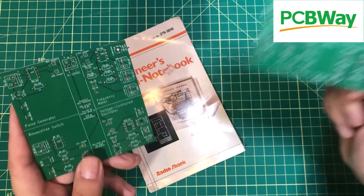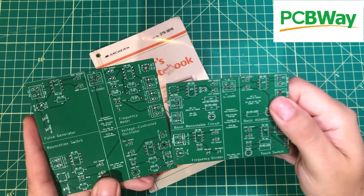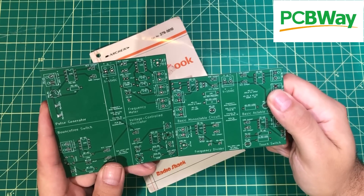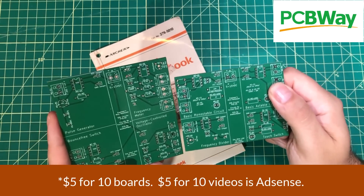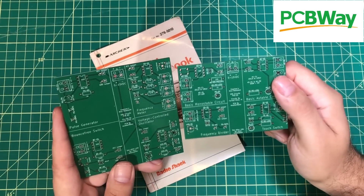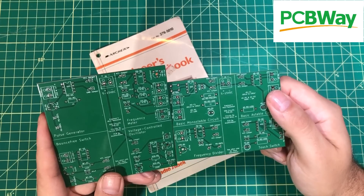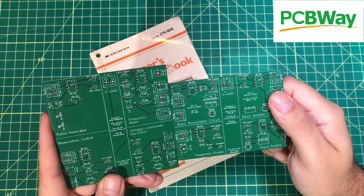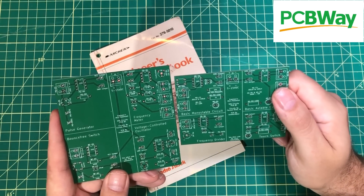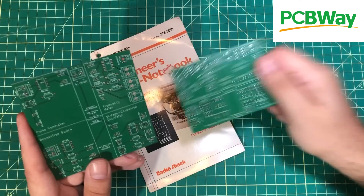I taught myself QCAD and went through the process one by one of taking every one of the schematics in this book and turning it into a PCB, thanks to PCBWay. It was really simple — I threw the parts on the board, did a little bit of wiring, and sent it up to PCBWay. Five bucks for ten boards, cheap shipping. I combined these and all the other boards together to make it even cheaper, and the boards were to my door in about a week. They actually worked the first time, which is amazing. And if they didn't work the first time, it'd only be five bucks to order another set. So there's no fear with PCBWay. I want to thank them for sponsoring this video and helping this dream come true.